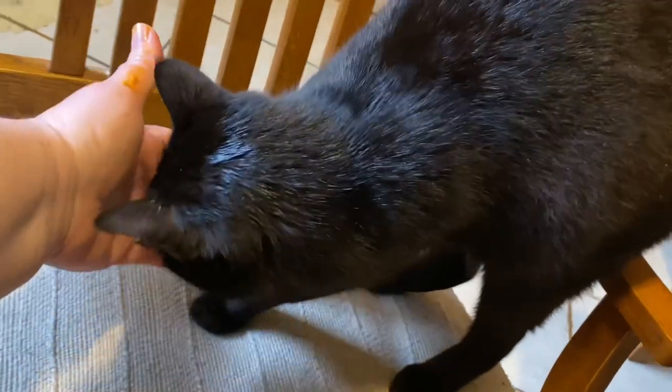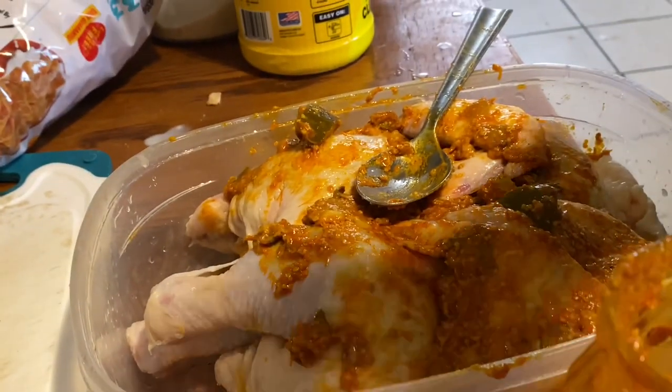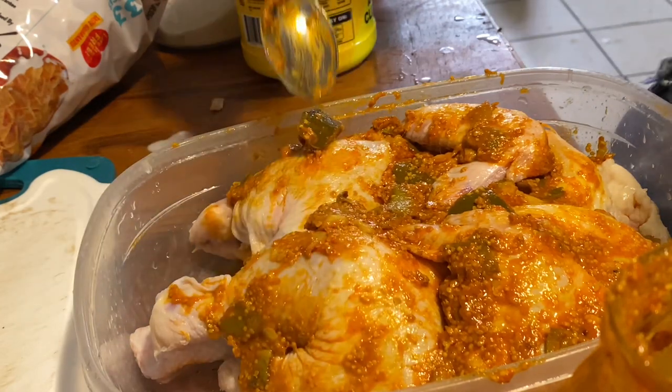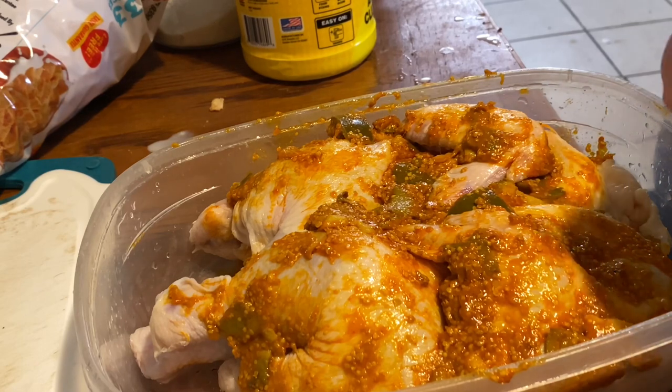One of my viewers was saying she missed seeing my cats - Luna is the one that always sneaks in. She can stay in the sunroom but she comes in the house when somebody opens the door if she gets a chance. I went out there and fed them this morning.